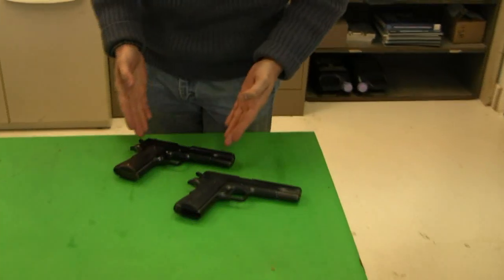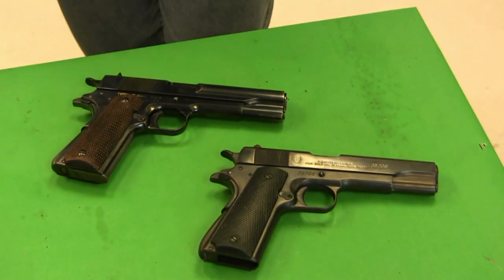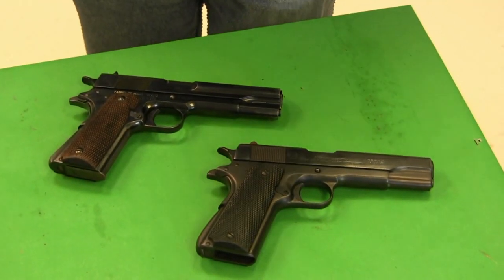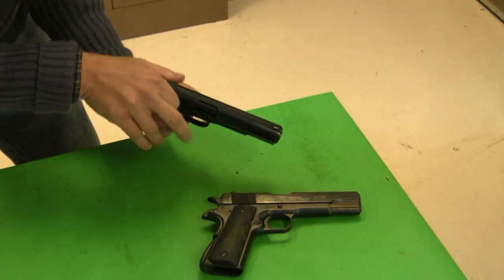Specifically, we're looking at an Obregon. This looks very much like a 1911. We have it set here next to an Argentine 1911 copy so that you can see the very obvious similarities. However, there are a couple of minor differences with the Obregon, and there's one very significant difference.